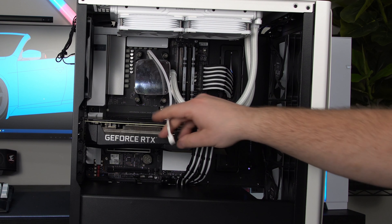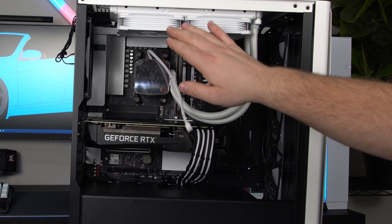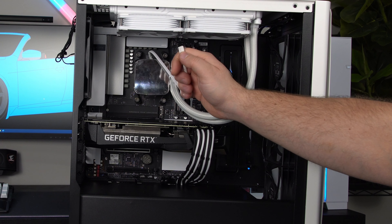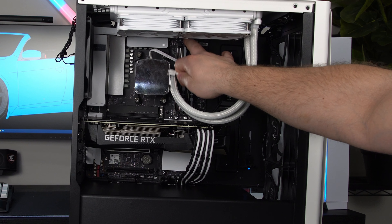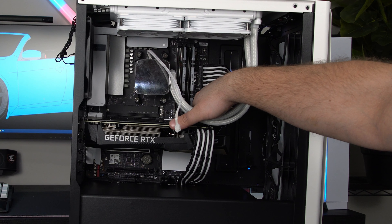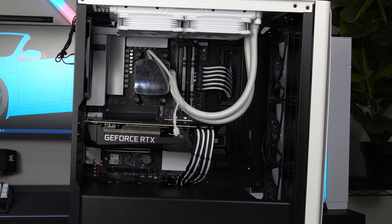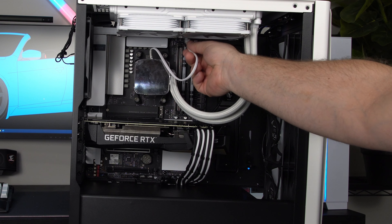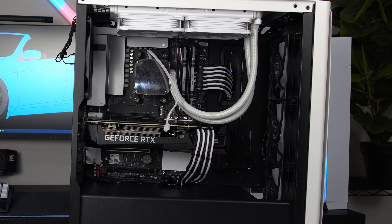Considering this cable is shorter than the fan cables, what I personally do is plug this one into my CPU header, even if I only have one. Then the fans I plug into any fan header — you'll be perfectly fine doing that. But if you're not comfortable doing that, you can always plug the fans into the CPU header and then run this to the back and then run it to another fan header.